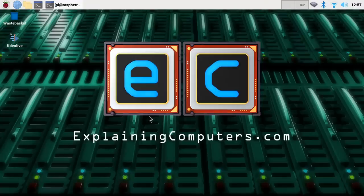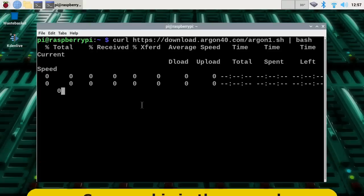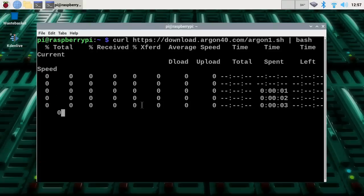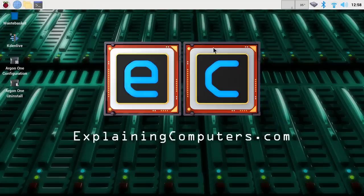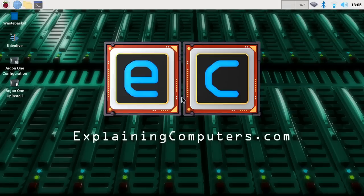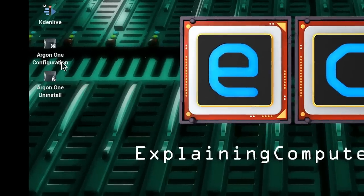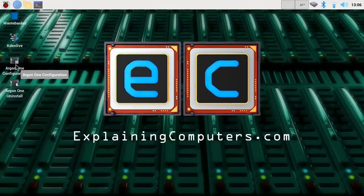Before running temperature tests, I'm going to install the Argon1 script which controls the fan and the power button. I need to enter this command in the terminal — pressing enter on that should both download and install the script. It's finished, and the next thing we need to do is a reboot. Here we are back again — we now have icons for either installing the script or running a configuration program for configuring the fan speed on the Argon1.